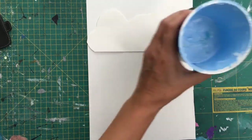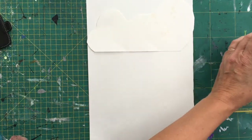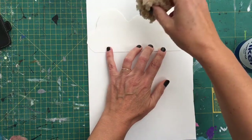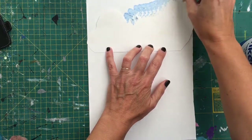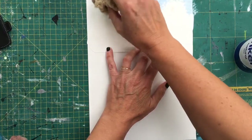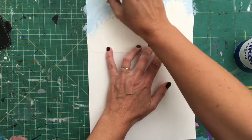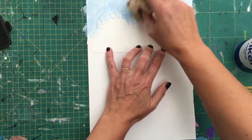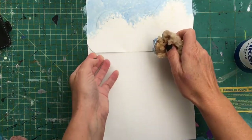Get your sponge — it doesn't have to be a sponge, it can be a piece of paper towel or whatever — and just literally sponge your paint on around the top of those clouds. Try and keep the stencil as flat as you can as you go in. You can leave it a little bit patchy; I quite like it when there are a few gaps.